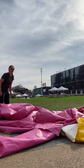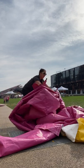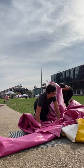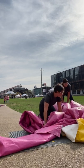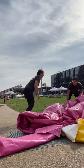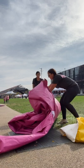Then the best thing to do is to fold it into three. So we take one side and fold it over, and then take the other side and fold it over.